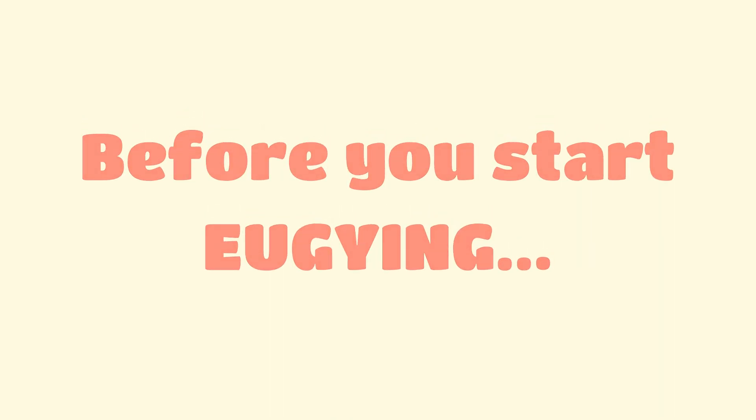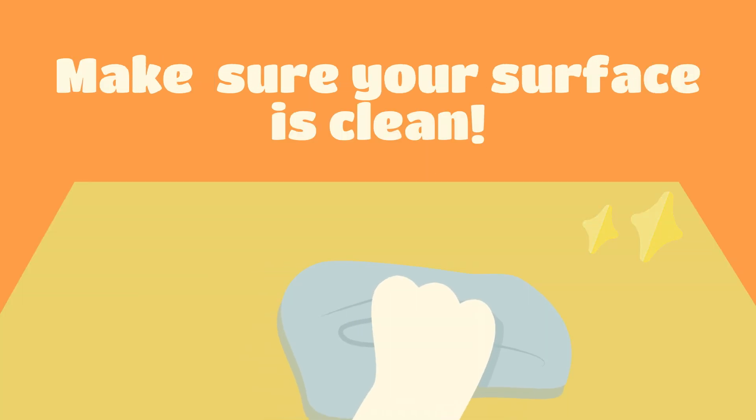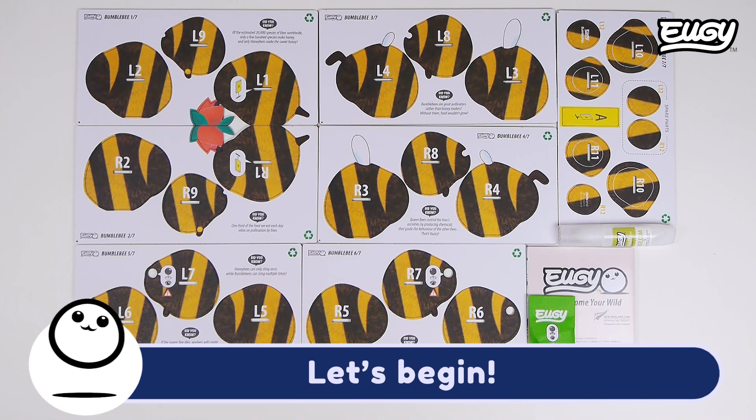Before you start Yu-Gi-ing, wash your hands and make sure your surface is clean. Let's begin.